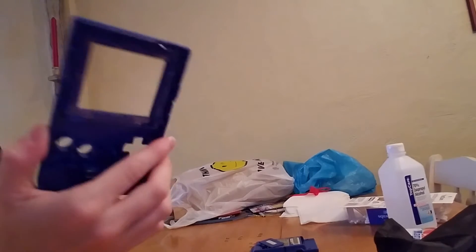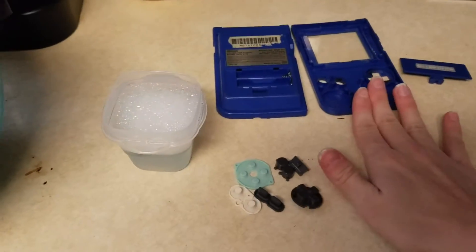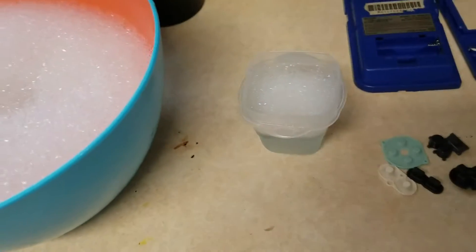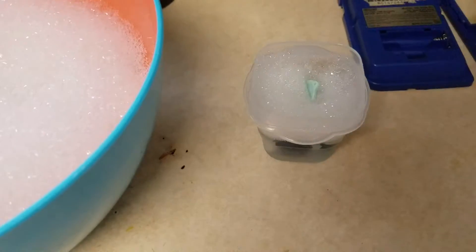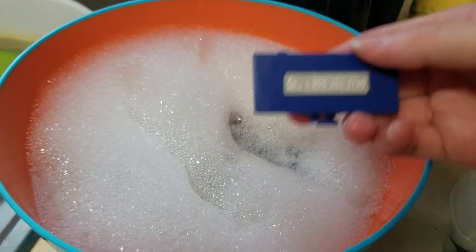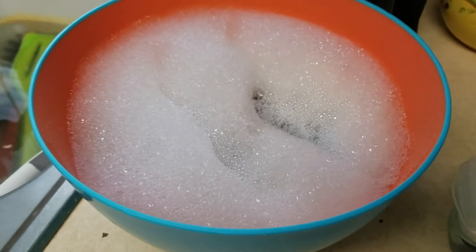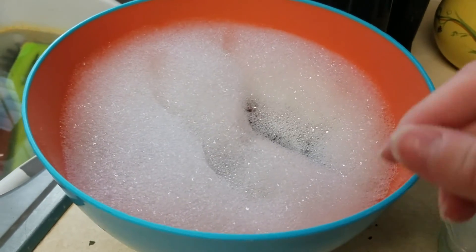We'll go to the sink and get everything ready. What you're going to want to do is put your pieces into very hot water. Whatever soap you prefer — Dawn dish soap is probably the best because it gets pretty much anything. Put them in the soapy water and let them sit for about 10–15 minutes. Once they're done soaking, use a new toothbrush dedicated to your systems only and scrub whatever you can with it.